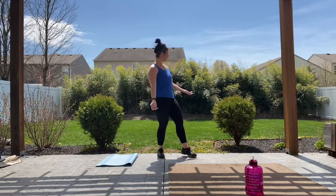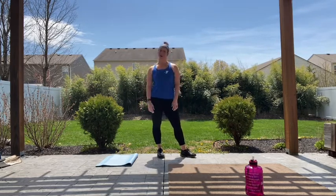Hey guys, it's Jen from the Benjamin Harrison YMCA, part of the YMCA of Greater Indianapolis. I'm coming to you live today from my backyard because although our doors may be closed, our mission still continues.